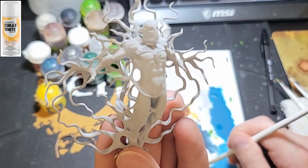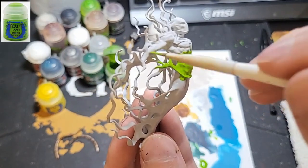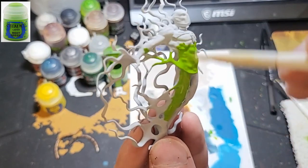I primed my C'tan model with white primer. I then painted the C'tan shard with Moot Green. This brings out a bright and vibrant color.